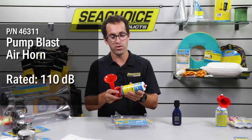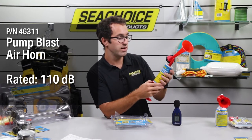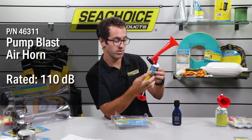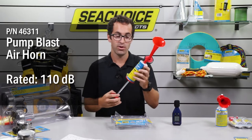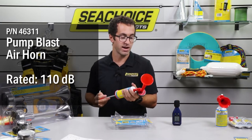So the pump blast air horn — like I mentioned before, it's manually powered. This one here is rated at 110 decibels. So now let's put them to the test — simply going to push air through here and see how loud we can get.